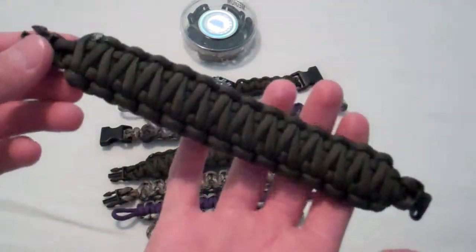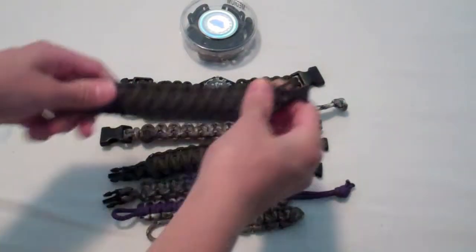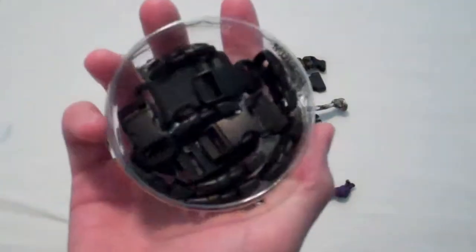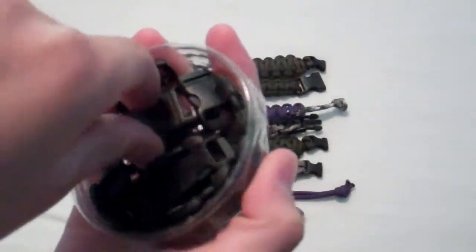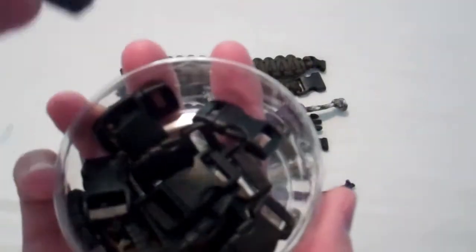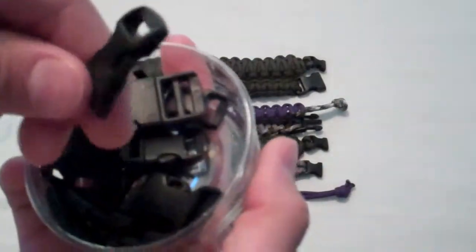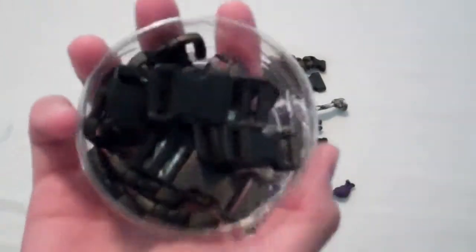I have a bunch of paracord — I have a lot of it, it's just really cool. And these are all my buckles — they're all the small ones. I got one big one in here which I'm not going to use. But I got all these small ones, like this.